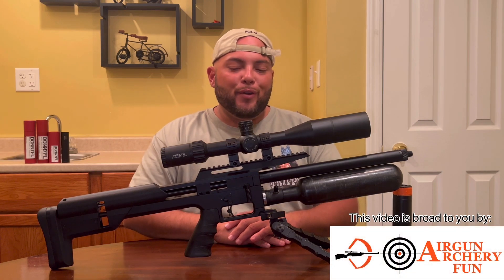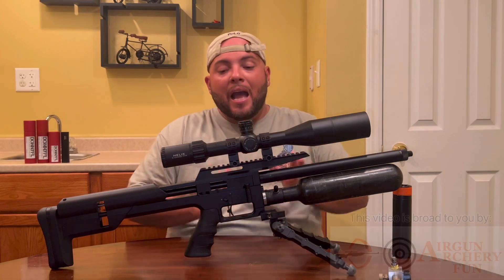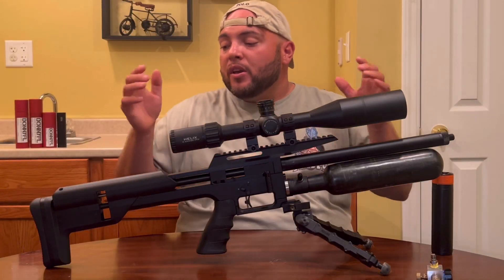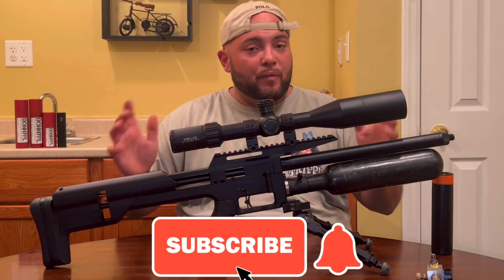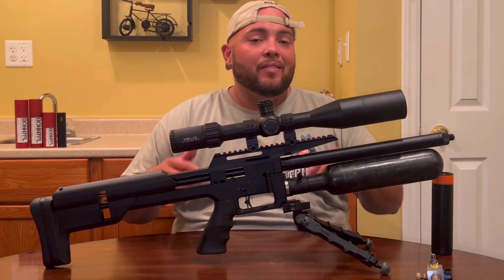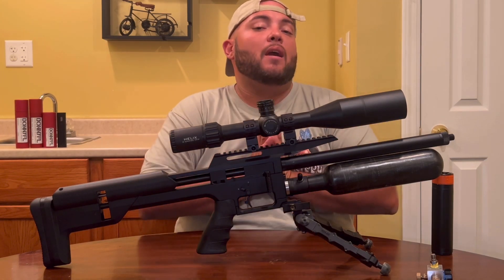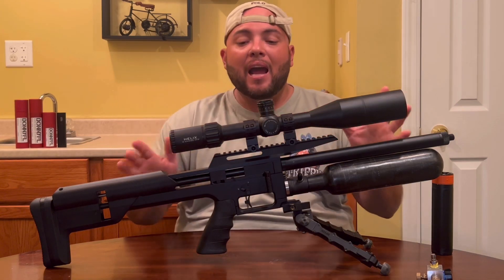Welcome to Affordable Air Gun Reviews. Today we have more information about the Snowpeak M60. First, I want to say thank you — all of you guys have been helping me out, sharing, liking, and commenting on the review and the hunting pest control video I did with this rifle. The numbers went skyrocket last month, thank you very much for all your support. Today we're here to answer the most common questions I've received on those videos.